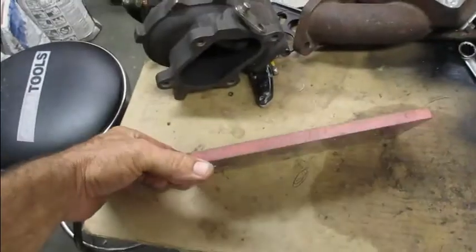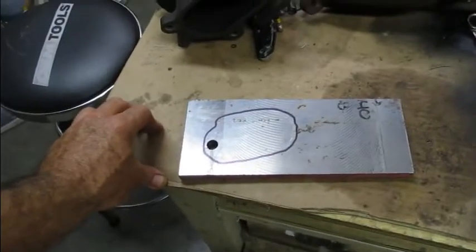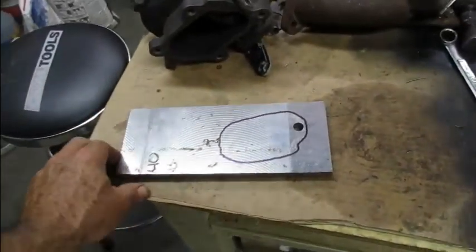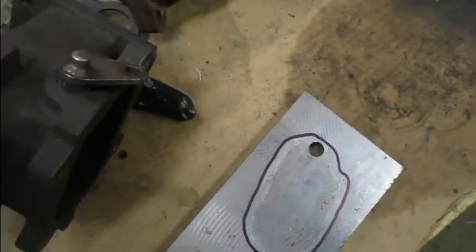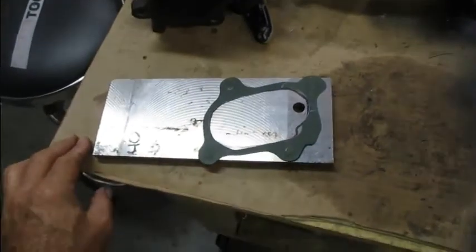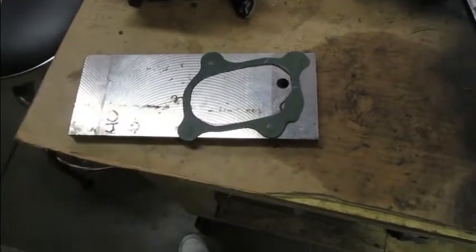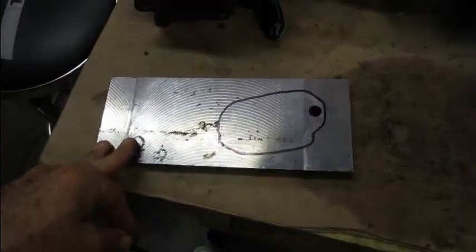So I went down to my local Alro Metals and got this out of their scrap pile. It's a piece of tool steel — about $12, and I'm probably only going to use less than half of it. I went ahead and made myself a rough template, and I'm going to cut out the center section right now. I don't have a plasma cutter, all I've got is an old-school torch, which will get this done.